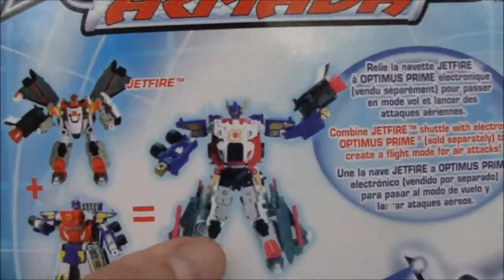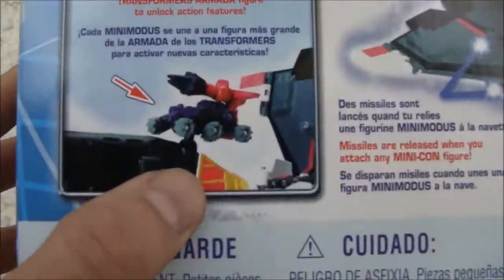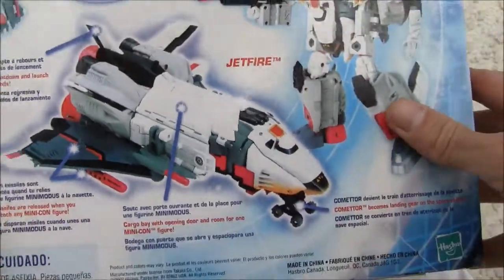It does combine with Armada Optimus — I don't have Armada Optimus, so sorry. But that is Jetfire, Voyager class, whatever you want to call it. Made in 2002.